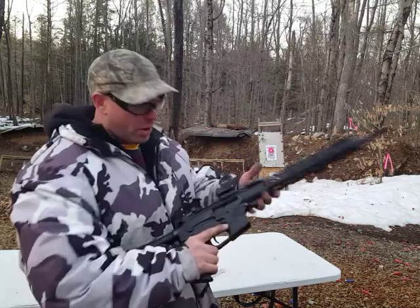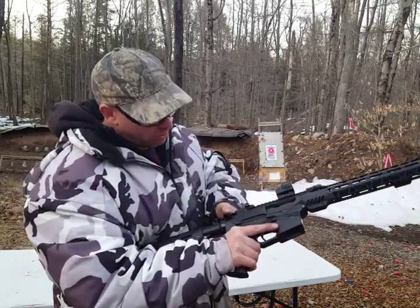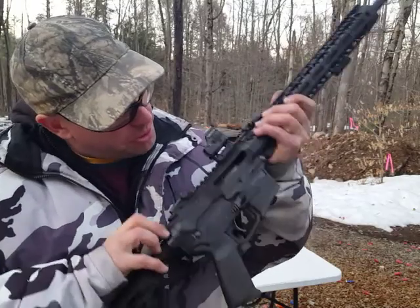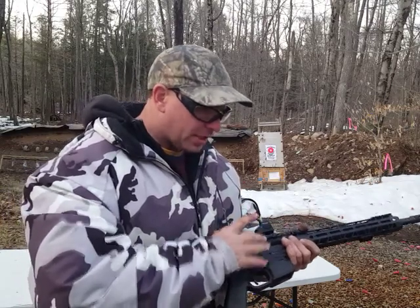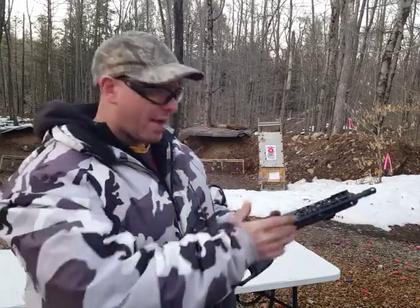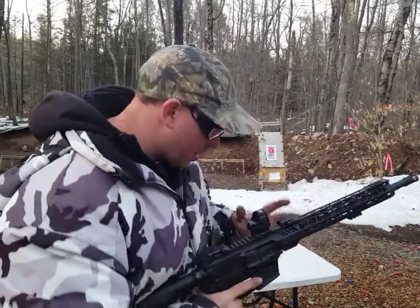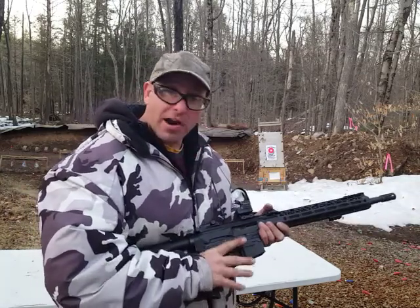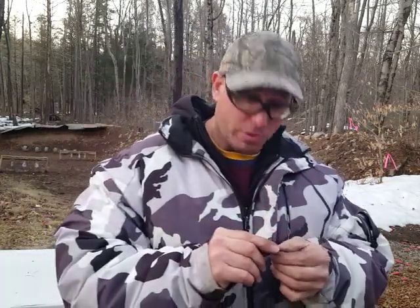Now with the PX9, this is a straight blowback system, so it's not gas operated — it's just like a 9mm pistol. The bolt does not rotate; it just basically goes forward, hits the chamber, and stops there. Because the bolt doesn't rotate but works somewhat similarly in terms of how the hammer goes inside the bolt to find the firing pin, I thought maybe it would not be possible for this to fire out of battery. But based on this evidence, it is possible for the gun to fire out of battery.